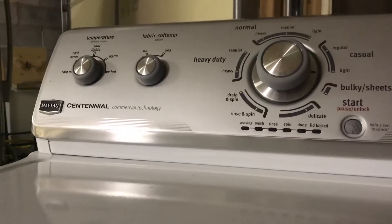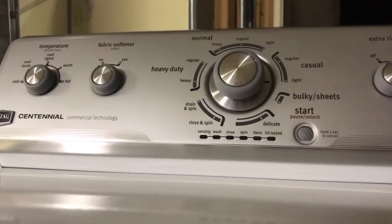Bearded Appliance here. We got a Maytag washing machine sent in that we're looking at today.